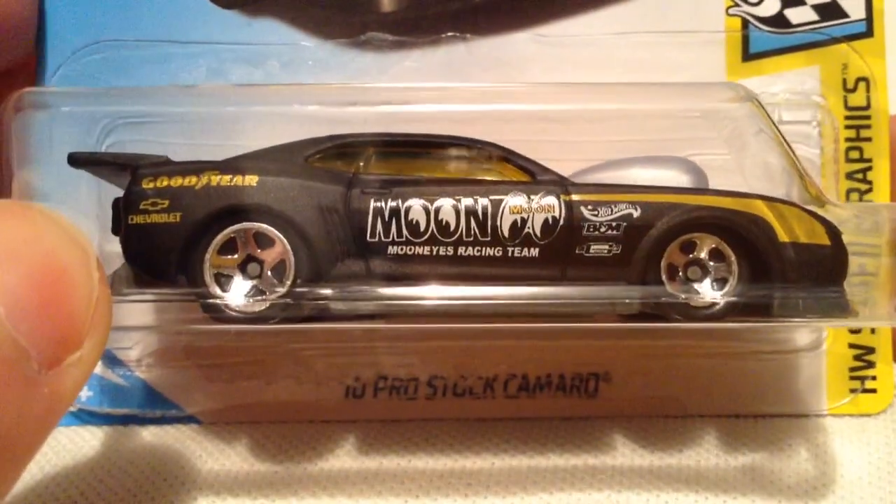Hey YouTube, it's me, Julian. Here's a 2010 Pro Stock Camaro. There's the card art and the back of the card.